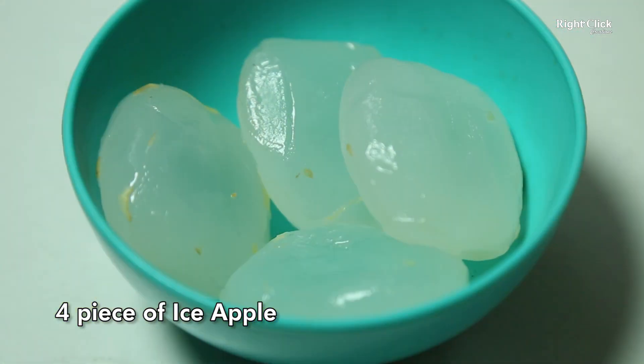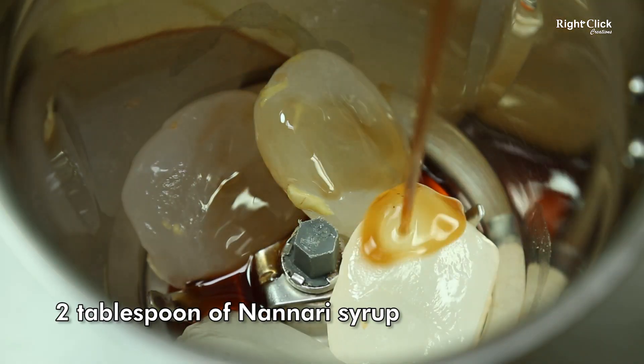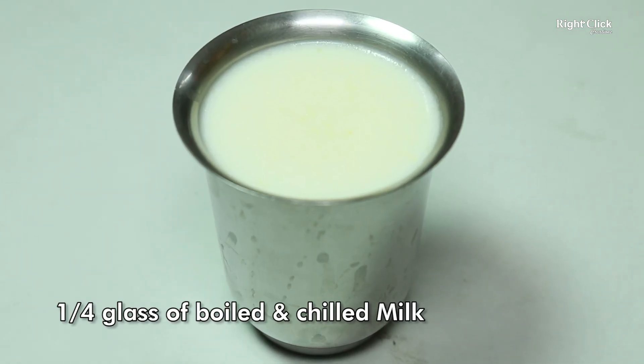To a blender, add 4 pieces of ice apple. Add 2 tbsp of Nanari syrup. Add one-fourth glass of boiled and chilled milk.